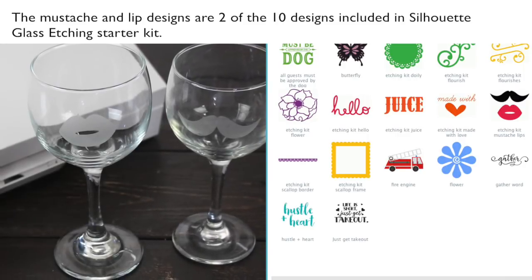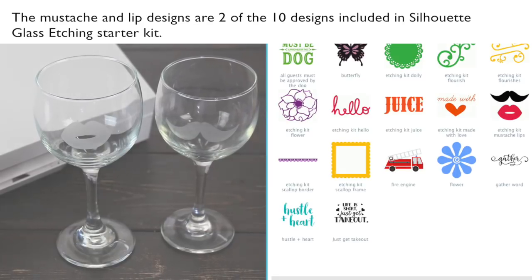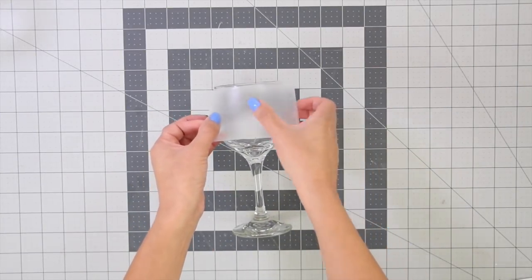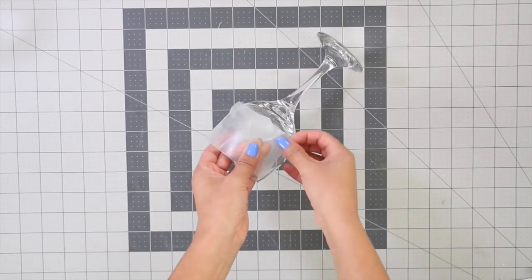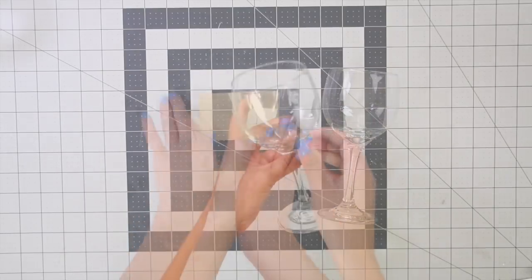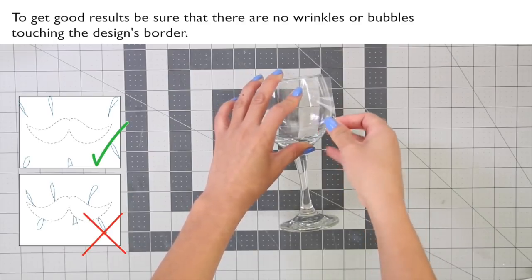The mustache and leaf designs are two of the 10 designs included in the Silhouette Glass Etching Starter Kit. Depending on the design, placing the vinyl over a wine glass without making too many bubbles or wrinkles can be challenging. To get good results, be sure that there are no wrinkles or bubbles touching the design's border.